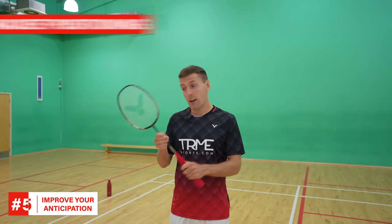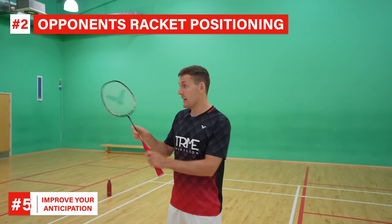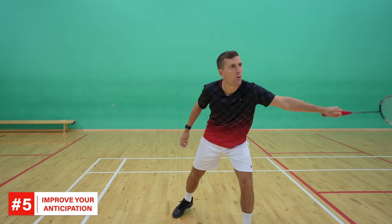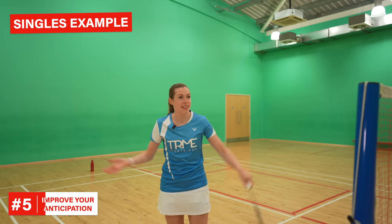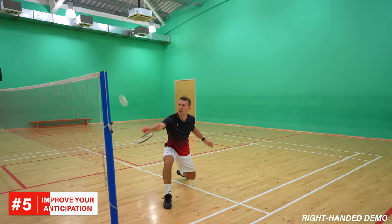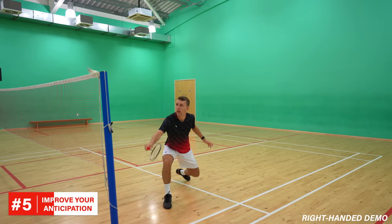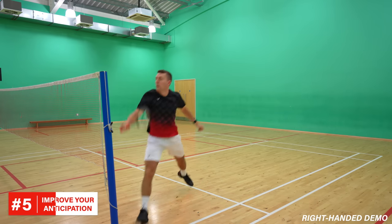Secondly, you need to see where their racket is facing — is their racket head fixed and moving in a straight line across their body, indicating they're going to play a cross-court shot? You need to analyse both of these to anticipate what your opponent is going to do and adjust your positioning to be faster to their shot. For example in singles, if you play a good net shot on your backhand side and see they're taking it late and likely to play a net shot back, you don't move all the way back to centre — instead you stay close in with your racket leg in front to get to their shot earlier.